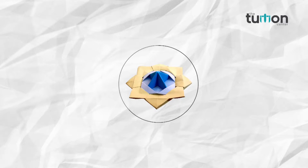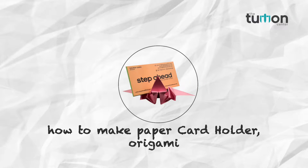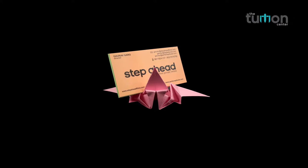Welcome friends to our channel the Tution Center, where you learn and explore the art of paper folding, the origami. In this video we will teach you how to make a paper card holder.